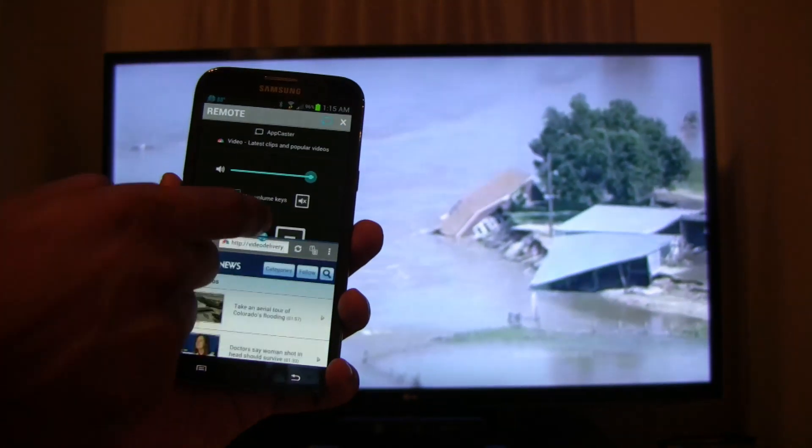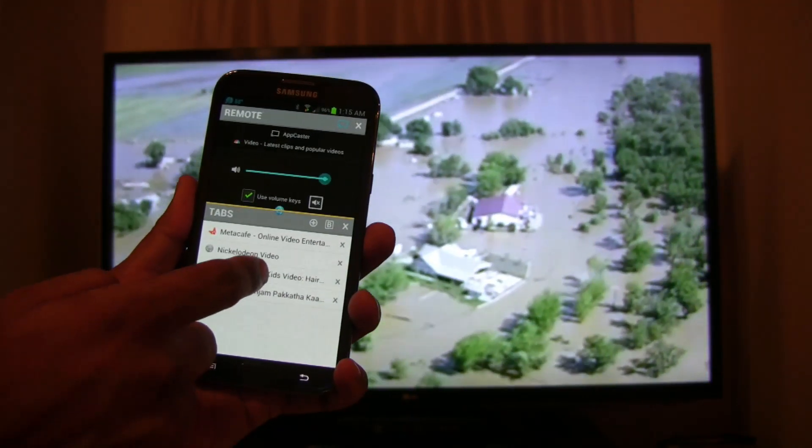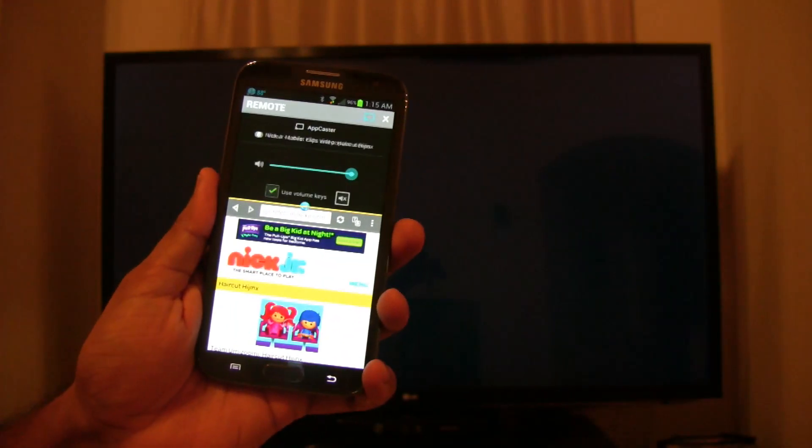While one video is playing on your TV, you can browse and select another one in the app and play it on the TV. That was NBC News — now I'm going to play Nick Jr.